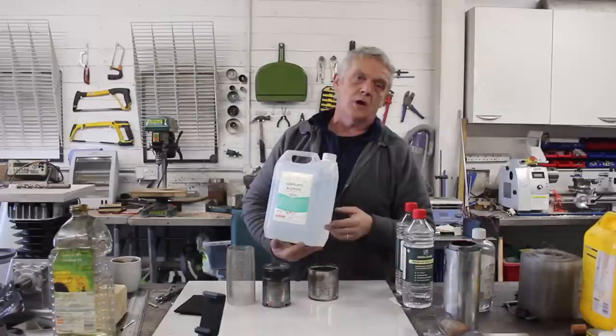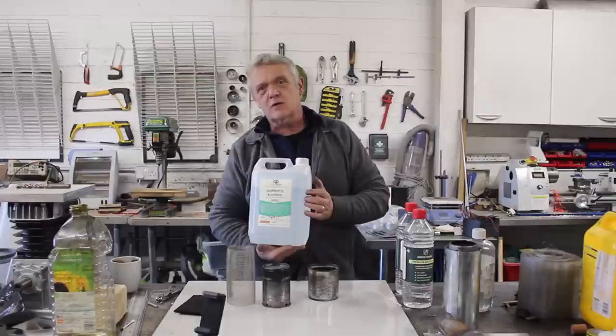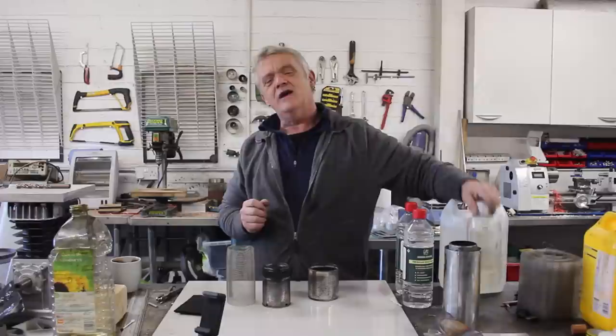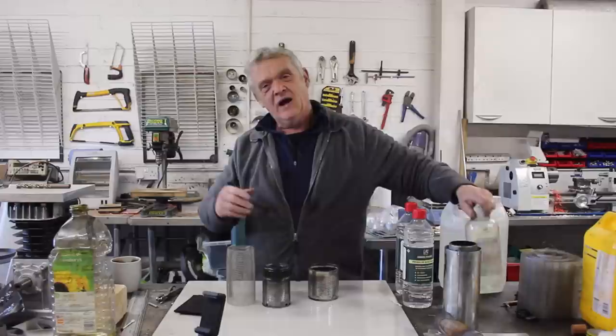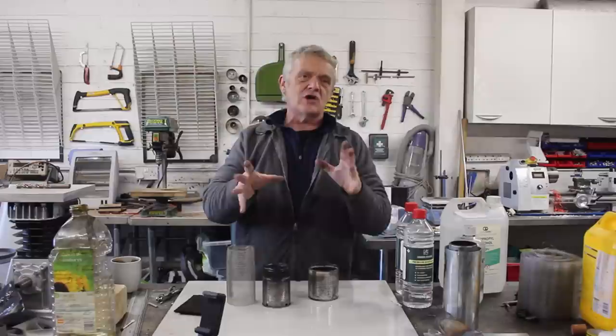We've also got some isopropanol alcohol, better known as rubbing alcohol because people rub it on their sore bits. You'll also find it used in resin 3D printing to wash the prints, so if you're doing that you'll have a lot of this dirty stuff kicking around. We're also going to try a glycerin and methanol mixture - what you get as a byproduct of making biodiesel. And finally, a suggestion from a friend called Jay-Z: 40% ethanol, 40% methanol, and 20% water. He says it burns with a yellow flame but just as hot.